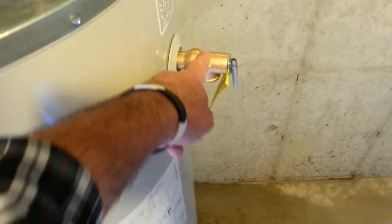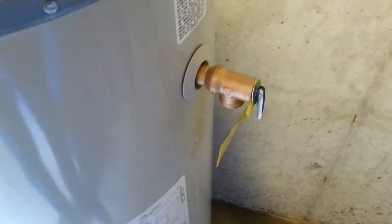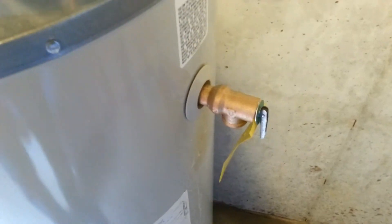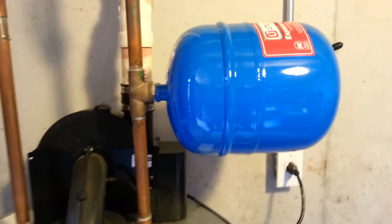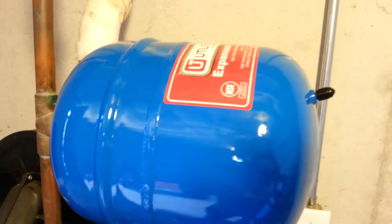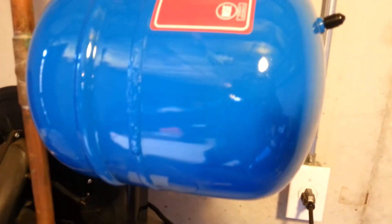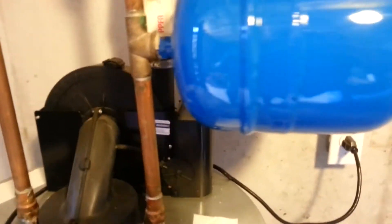I did replace the valve. Unfortunately I didn't take enough water out before removing the old one, so all this water started coming out and made more of a mess. Lesson learned: make sure you drain everything out first. I thought I had it all out but there was still some left. I did have a bucket down there so it caught most of it.